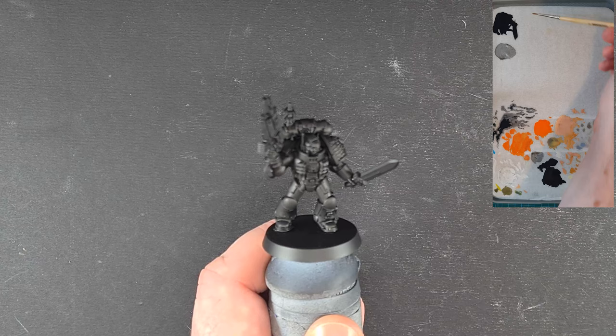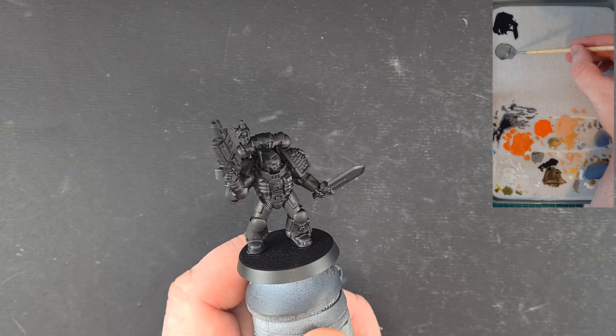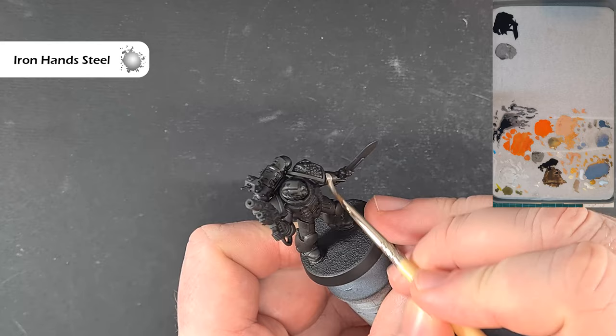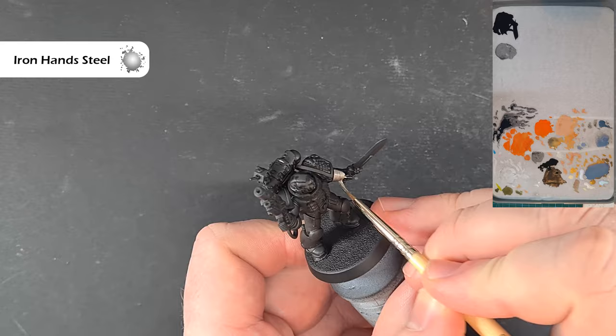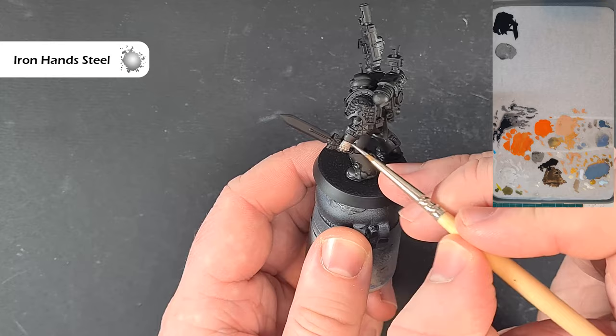The first thing I've already done off camera is give it an all-over coat of Abaddon Black, fairly thinned down, just to make sure that if I need to make any repairs I can match the tone of the armor. So we're going to go with Iron Hand Steel to start — I've just thinned this down a little on the palette. We're going to cover all the silver parts, so we've got the silver arm on the left-hand side that we need to do, and this should cover fairly well.